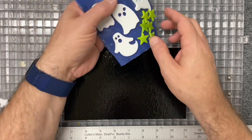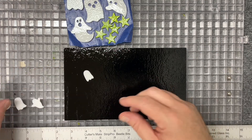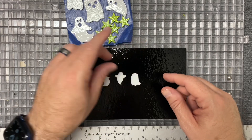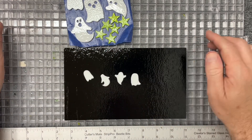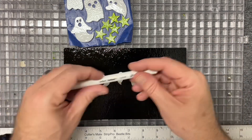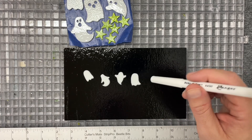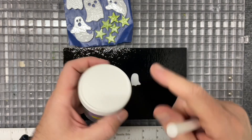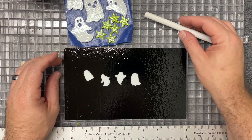I thought these ghosts were super cute. I also love these spring green stars — those were fun. There were some little ghosts that came with this set, and I decided to put some eyes on them. The way I'm going to do that is with my medium pen — just a couple of dots — and I'm going to put some silkscreen black from Colors for Earth on there to give it a dark spot for the eyes.